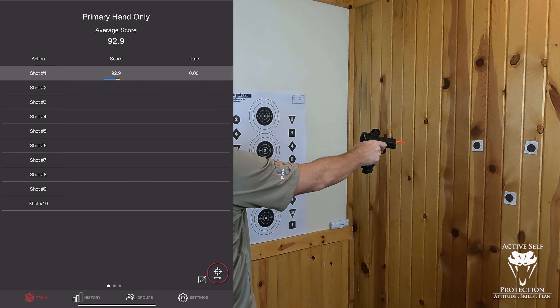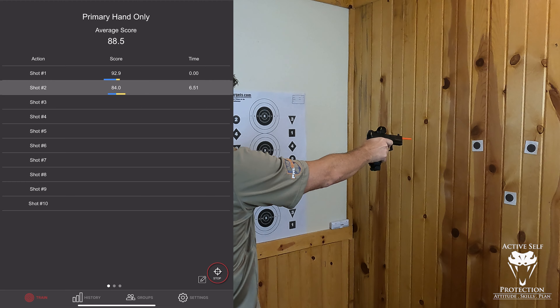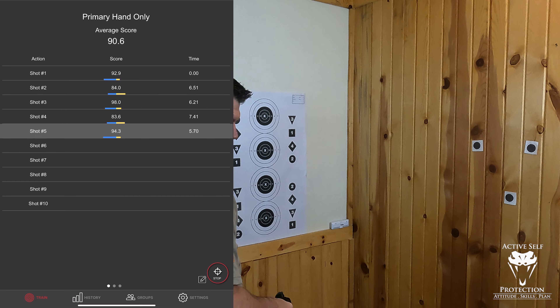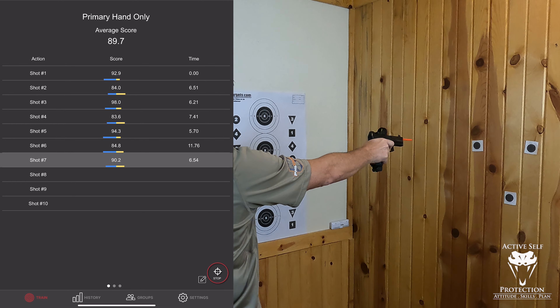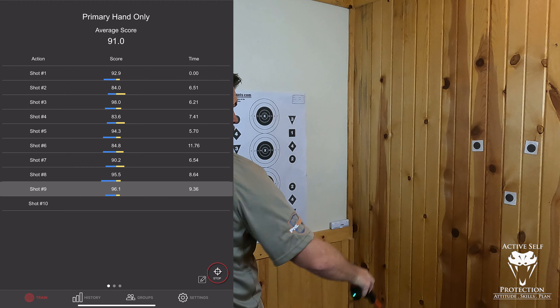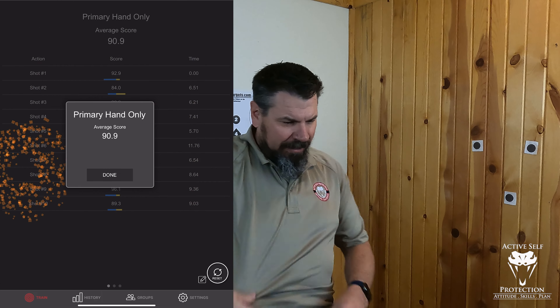Primary hand only, here we go. Scores: 92, 84, 98, 83, 94 — that's the first five, halfway done. Then 84, 90, 95, 96, and 89.